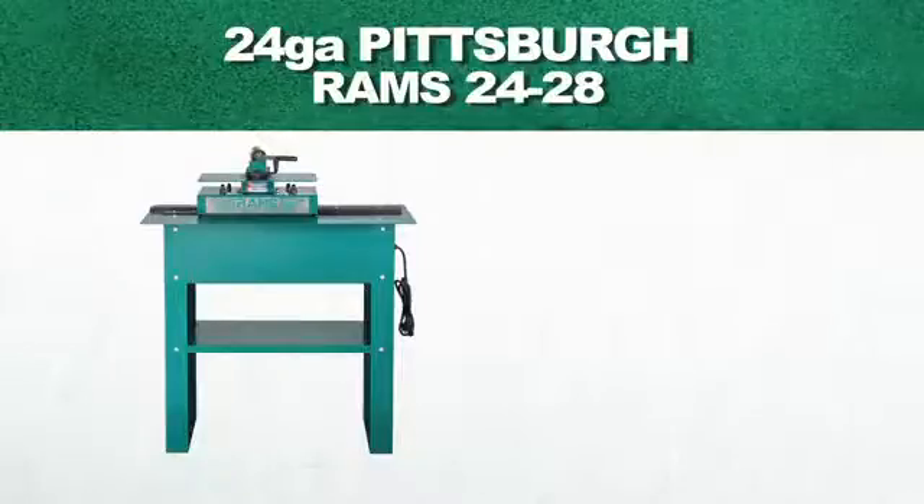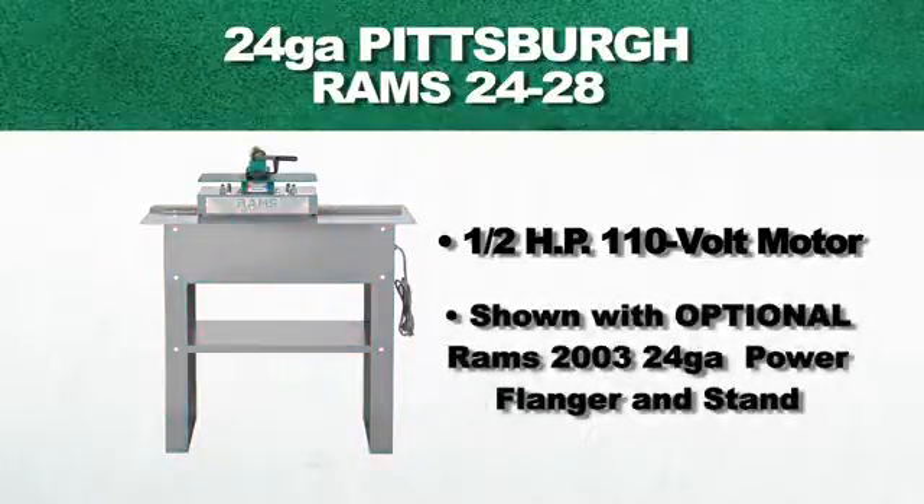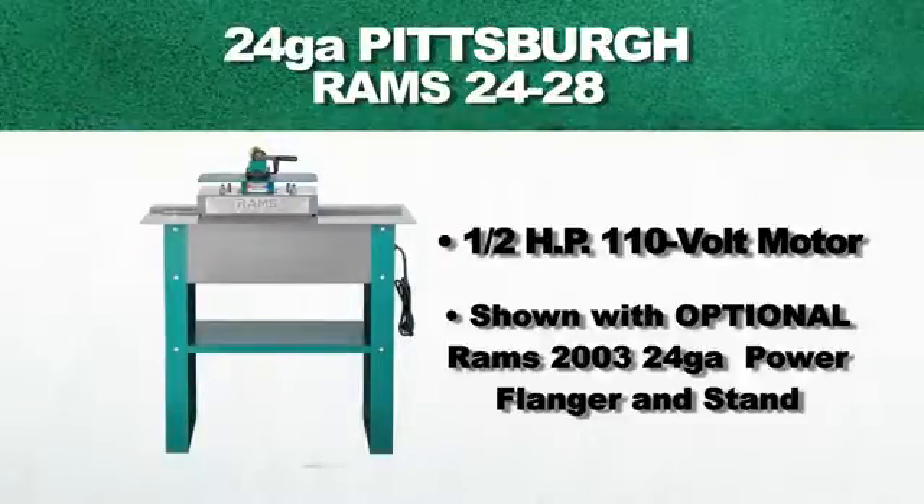This machine is equipped with a half-horsepower 110-volt single-phase motor. This model is shown with an optional Rams 2003 24-gauge power flanger attachment, as well as an optional stand.